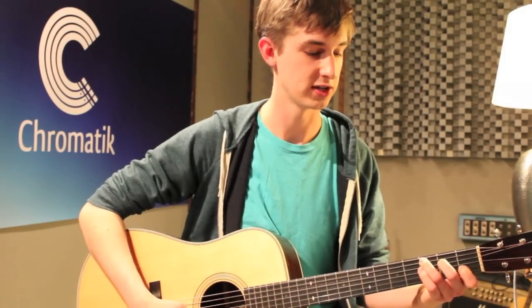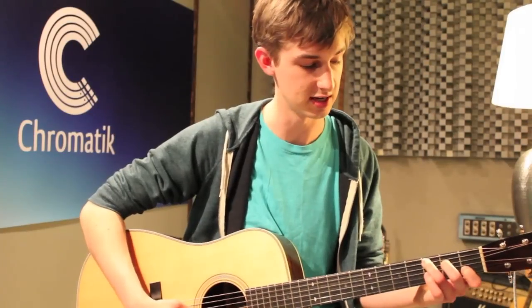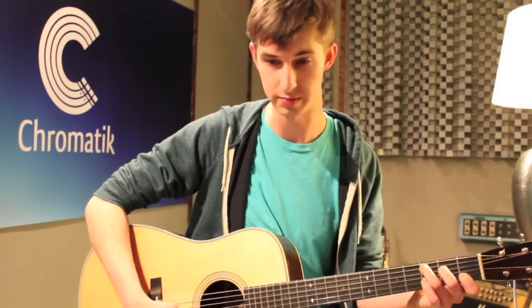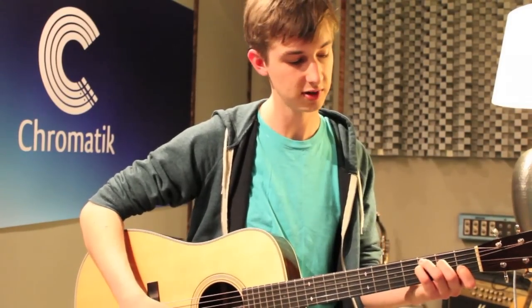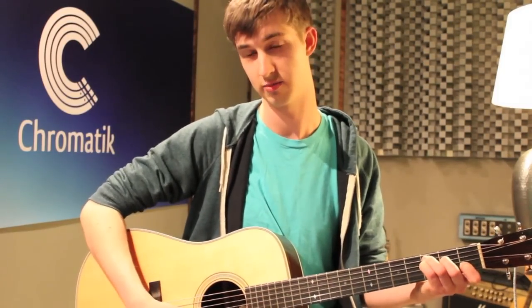That first chord is a C, which has your 3rd finger on the 3rd fret of the A string, 2nd finger on the 2nd fret of the D string, an open G, and your 1st finger on the 1st fret of the B string. If you take your pinky and set it on the 3rd fret of the D string, you don't need to change anything else — you have a C sus. It's a really pretty chord and it sounds great switching back and forth from C to C sus back to C. Let's take this opening rhythm.